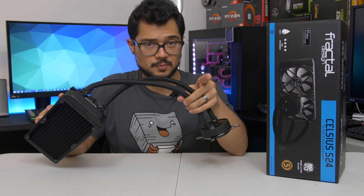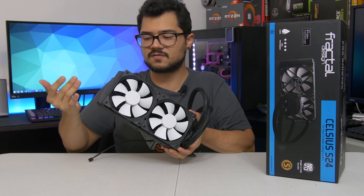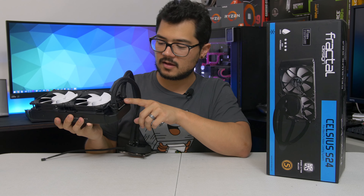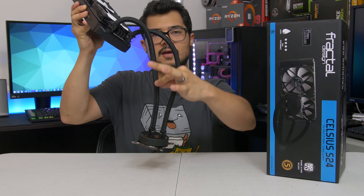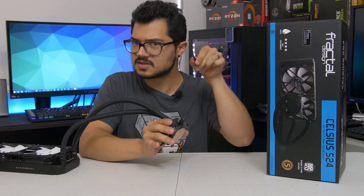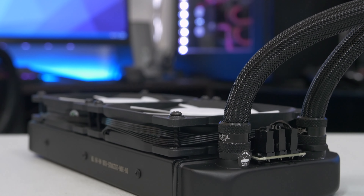Fractal gets huge points for adding a built-in PWM fan splitter straight onto the radiator — it's a great idea. You've got two Dynamic X2 fans, Fractal's in-house fans. They route straight onto that PWM fan splitter connection, and there's a third cable that invisibly routes underneath the sleeving of one of the tubes straight to the water block.